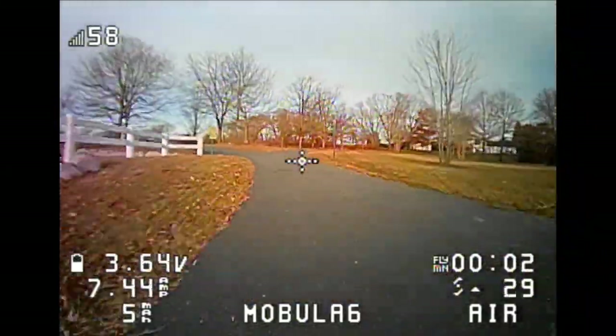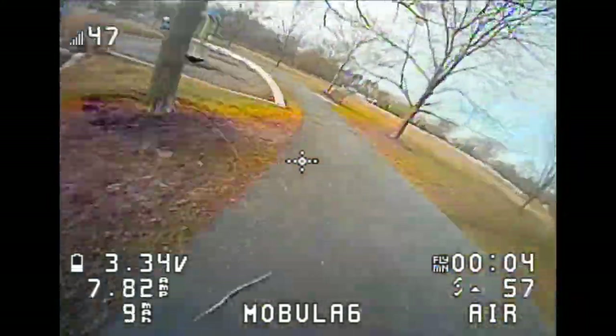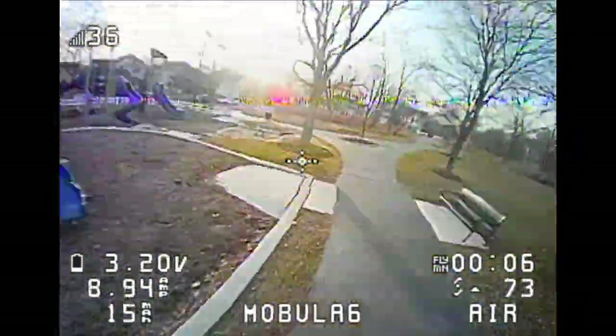I'm not sure if it's the cold — I think temperature is not helping any. It's 45 degrees Fahrenheit.